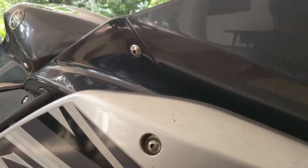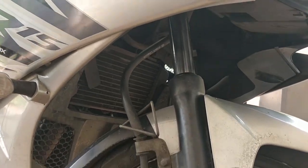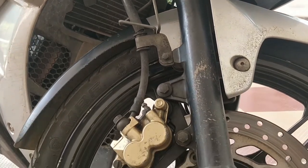Hello guys, welcome back to another video from Behind the Clutter. Today I'll be showing you how to replace the front brake pads on a Yamaha R15 Version 2. So how do we know it's time to replace the brake pads?